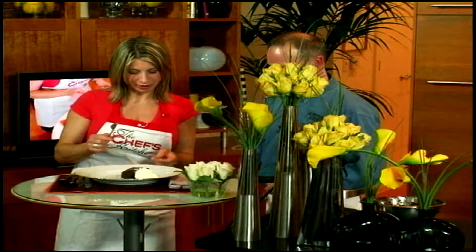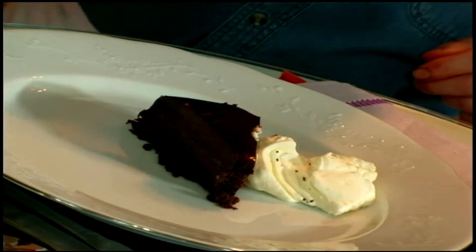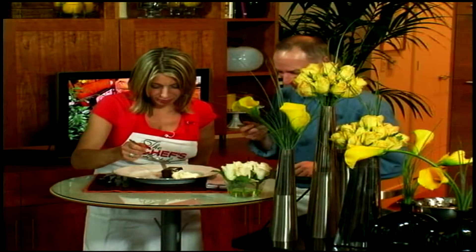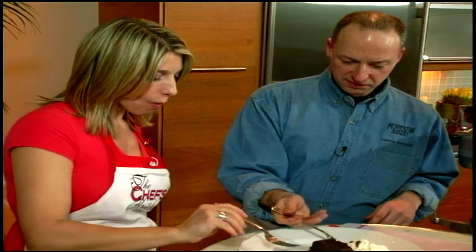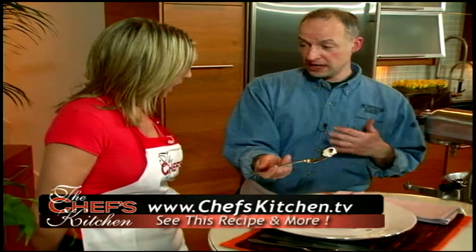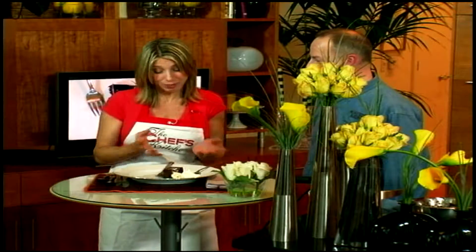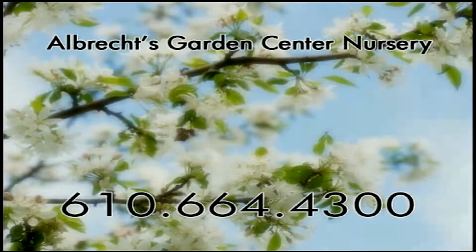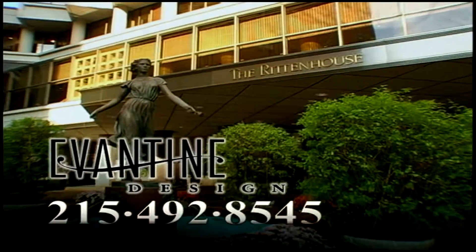Would you like to taste? Let's do it together. It's really good — not too sweet, cakey, and very moist. It's luscious! The wonderful thing about the flourless chocolate cake is it can be elegant or sophisticated for any party, or as simple and rustic as you like. It's delicious. I can't wait to come to the bakery and pick up some great pastries — you do a great job. It's great to have you back in the Chef's Kitchen. Flowers for the Chef's Kitchen provided by Evantine Design, Philadelphia's premier florist located at the Rittenhouse Hotel and Condominiums.